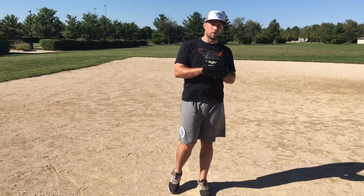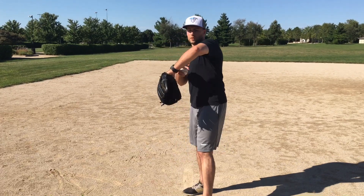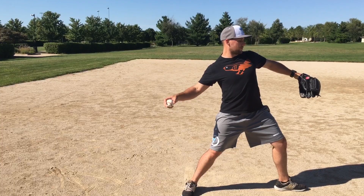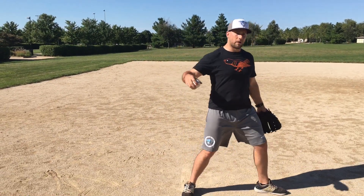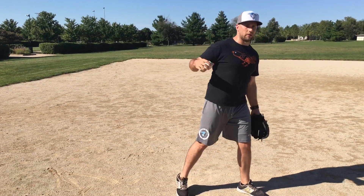Hey guys, Dan Blute here. If you're having trouble landing closed and you don't have good synchronicity between what your glove arm is doing and your stride — say you're landing open too far too soon, or landing way too close, or your glove arm sags down, or your hands break out and end up with downhill shoulders — one of the drills I really like to do is going from pockets.